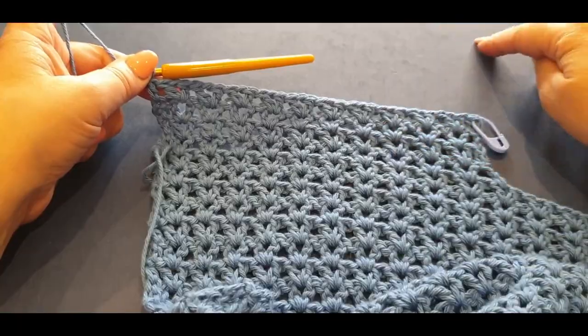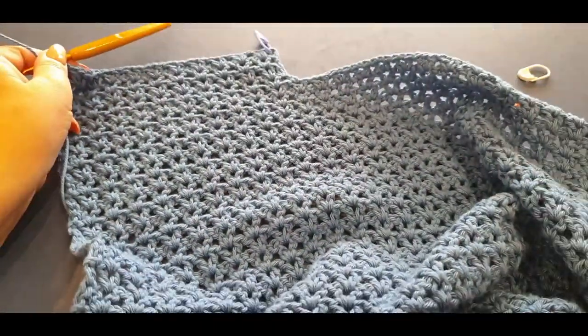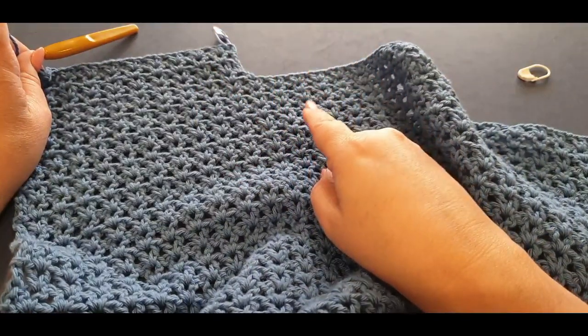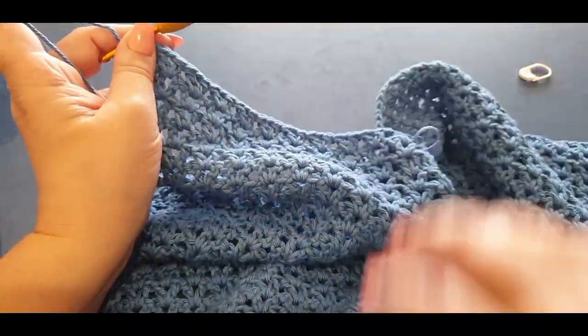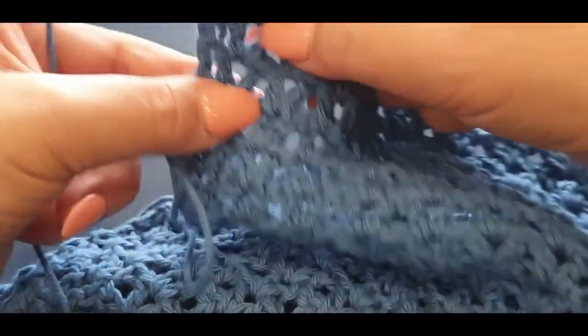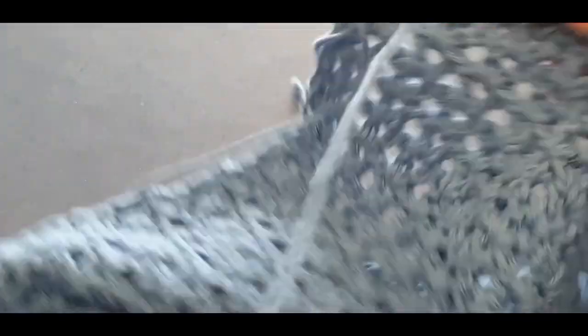Write down how many rows you've done because you're going to have to do this particular piece twice — you've got two pieces and I've got just the one since I've already done the other. It's very important otherwise you're going to be lopsided. So we've got four rows of v-stitch, we're going to turn our work like normal, and this next row is going to be different for two rows.